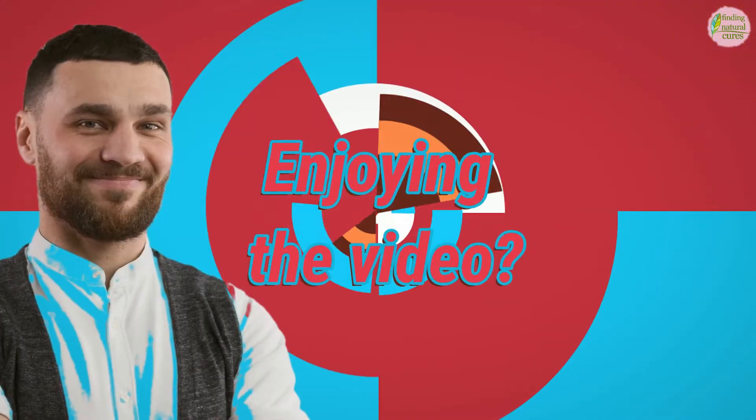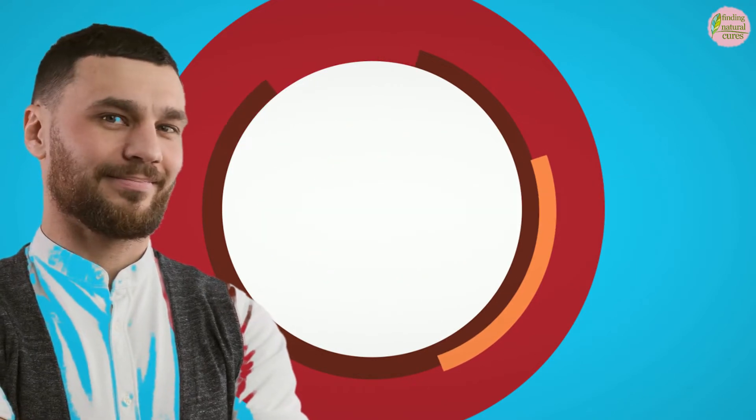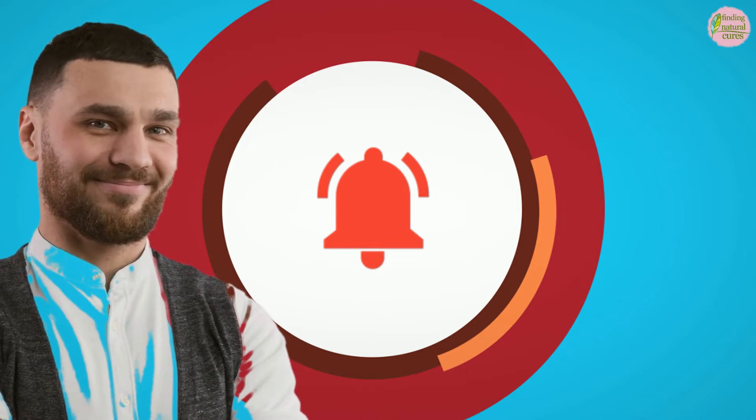Are you enjoying the video so far? If you do, please subscribe to our channel if you haven't already, and press that bell icon so you can be notified when a fresh video is uploaded.